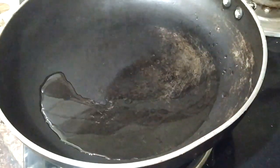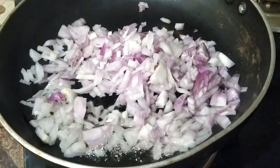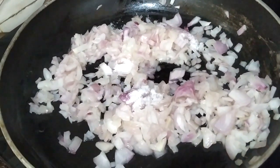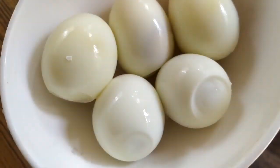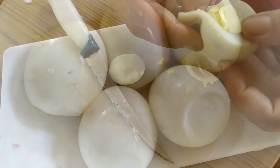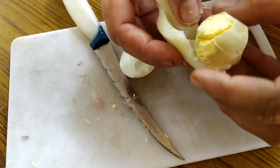I will add a little oil to the pan. Let's put the oil in the pan and get it ready.